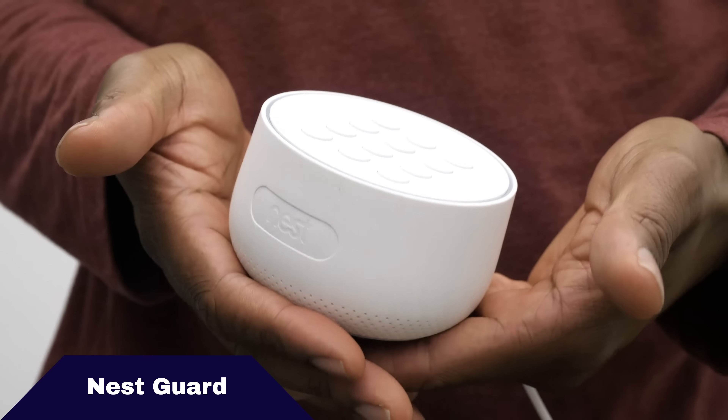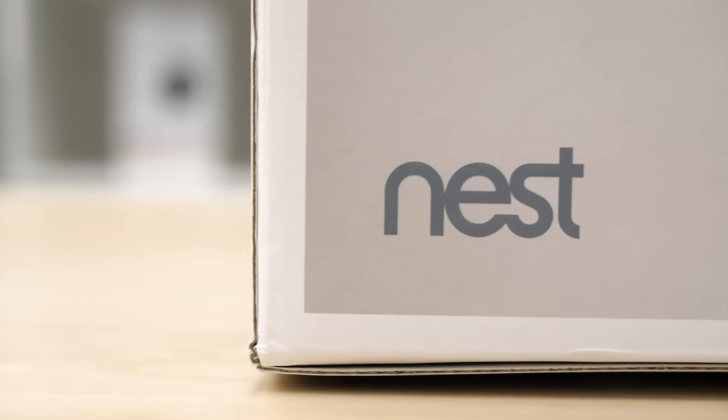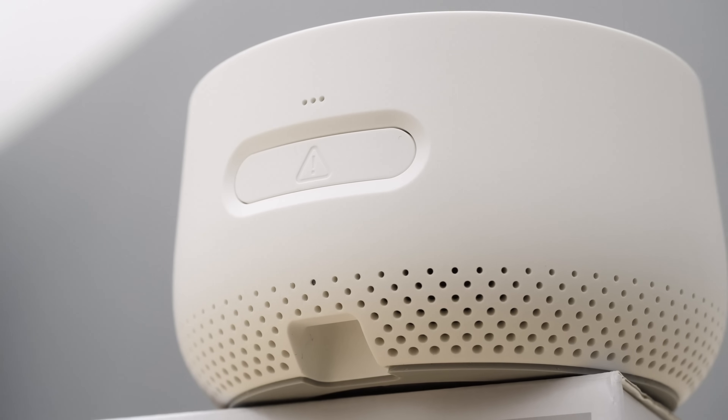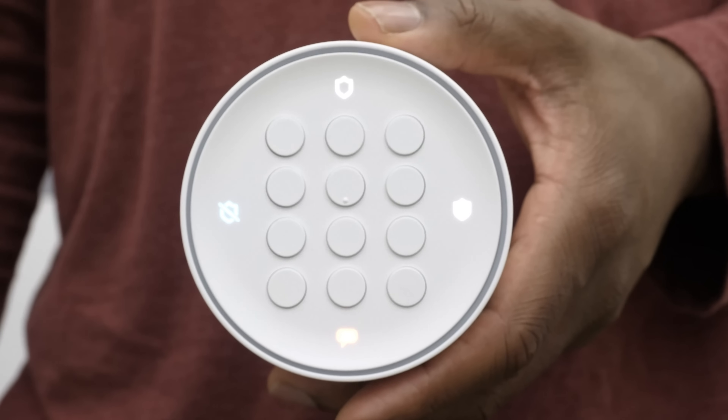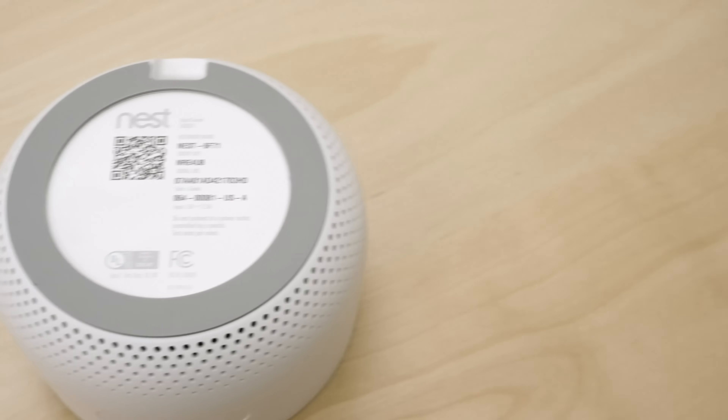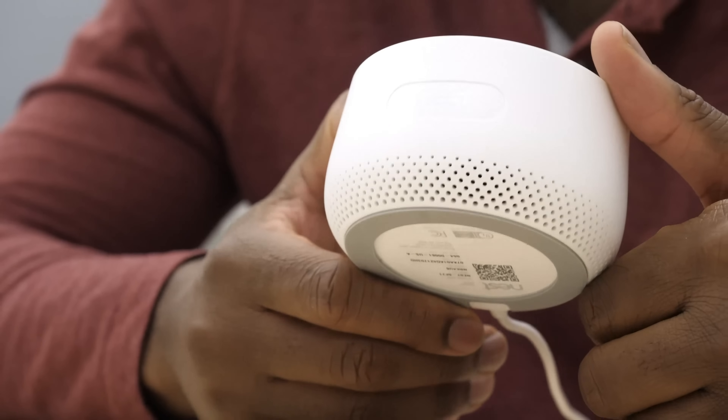The Nest Guard is the command center for the Nest Secure Security System. What other systems might do with a base station, siren, keypad, and motion sensor, you get built right into the Nest Guard. There's a motion sensor on the front, a siren, and you can put in your code right on the top. It does all of these really well. On top of just being a mobile command center, it's aesthetically pleasing — it fits in the palm of your hand, so it's not taking up a ton of space. It has that clean, white, minimalist look that still has a lot of capacity.